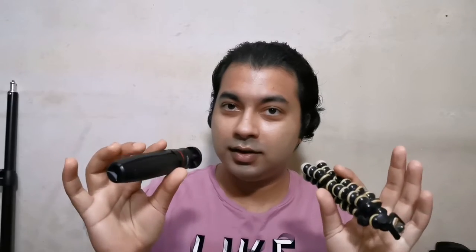Hi guys, welcome back! Today I'm going to talk to you about four different tripods ranging from the most expensive to the most affordable, but all in the budget range. Let's go.